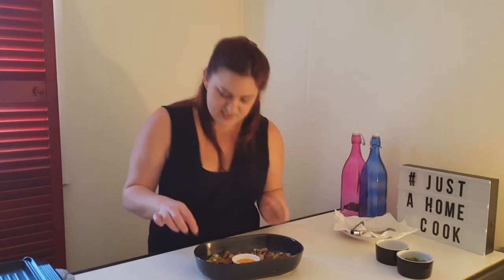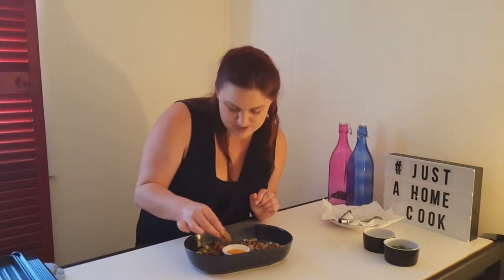I'm just going to have a little taste now. I just love this oil dip. Mmm. Delicious.